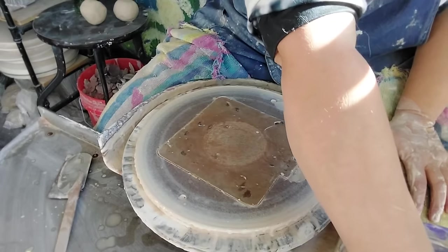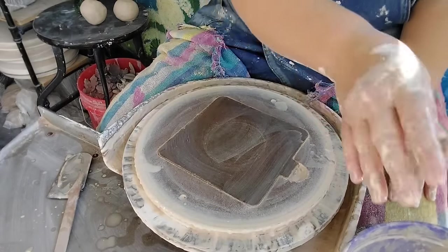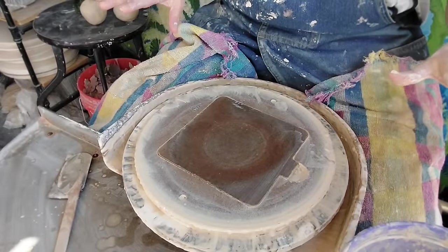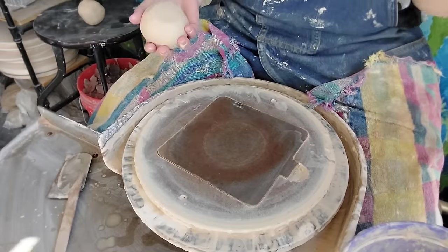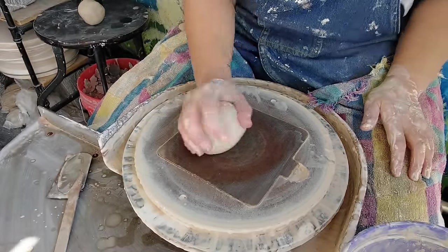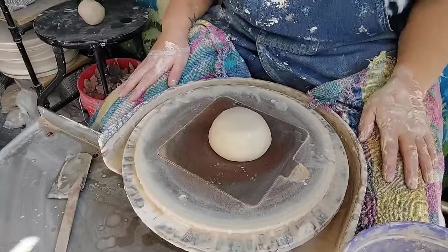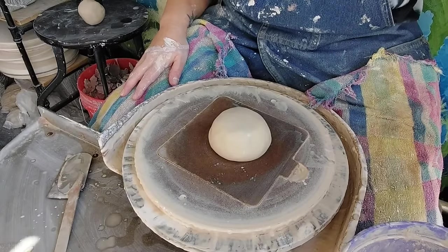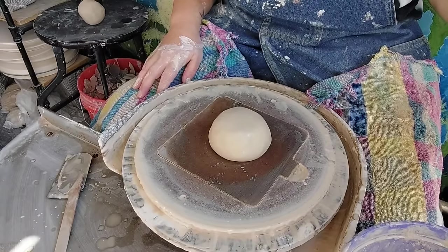I always like to throw a couple of extras just in case - in the drying or... with this stupid knee of mine, I actually tripped yesterday while carrying a ware board. Don't worry students if you're watching this - I only broke my stuff. Tripped on even ground, nothing in my way, but that's what's wrong with this knee - it just doesn't support me. So I'm going to go ahead and listen to my audiobook, and we'll probably speed you up. I'll throw a couple more balls so you can see the repetition of how I do this.